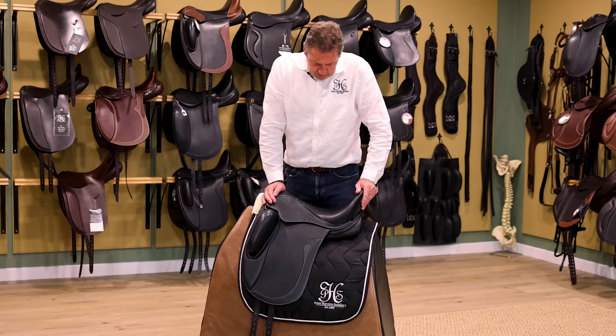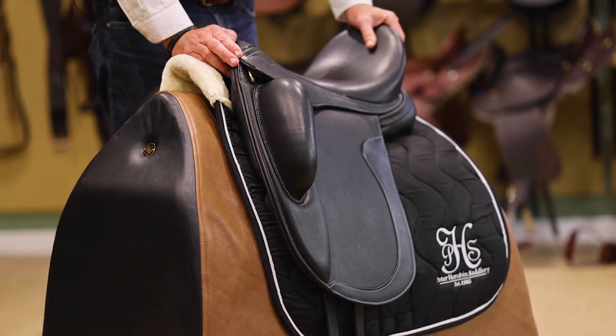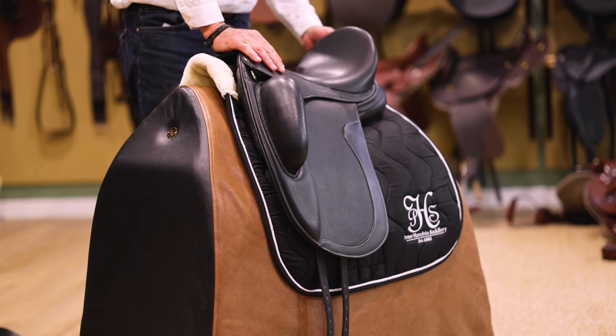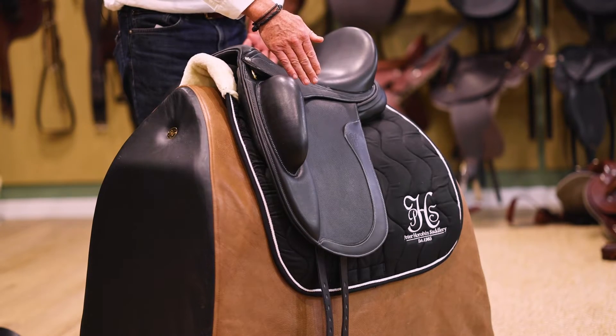This is the Elite dressage saddle, again on the stride free tree. One of our most popular dressage saddles with the exterior blocks. We have a nice deep seat here, with a narrow twist on all our saddles so that riders aren't feeling too wide on the horse.